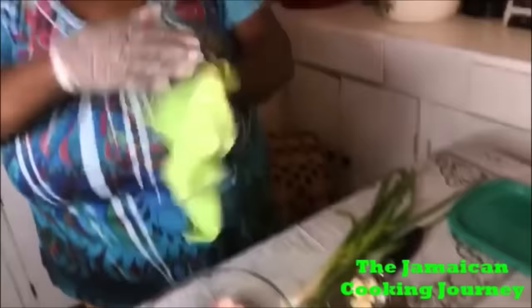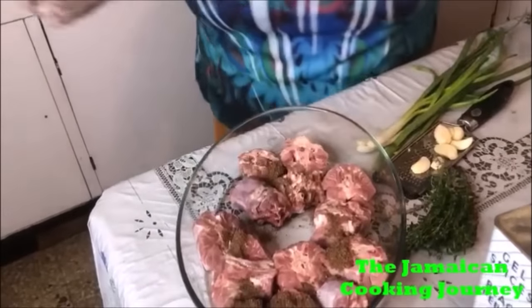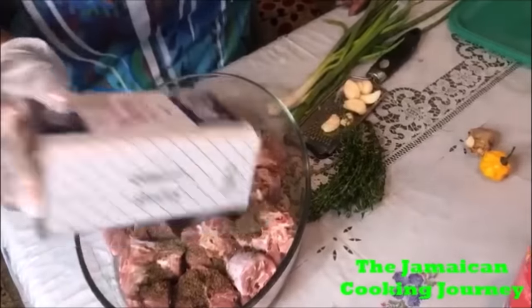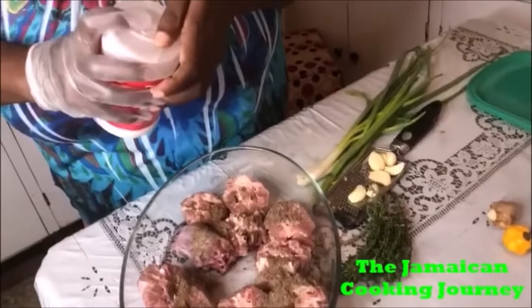I have my gloves on - one reason is for appearances, but the main reason is I'm allergic to allspice. That's about a teaspoon of powdered allspice. I prefer you get the fresh ones and grind them out rather than using the powder. I'm going to add a little black pepper and some salt of course.